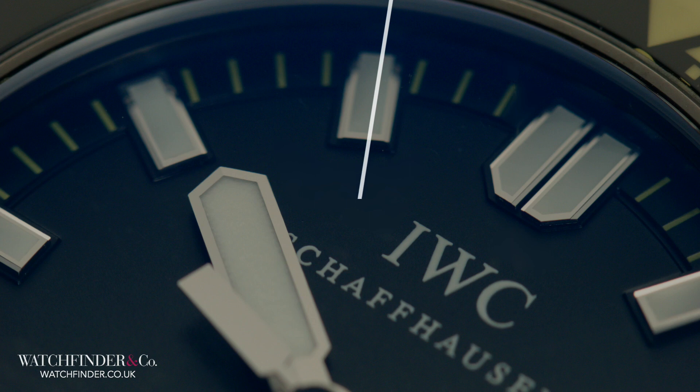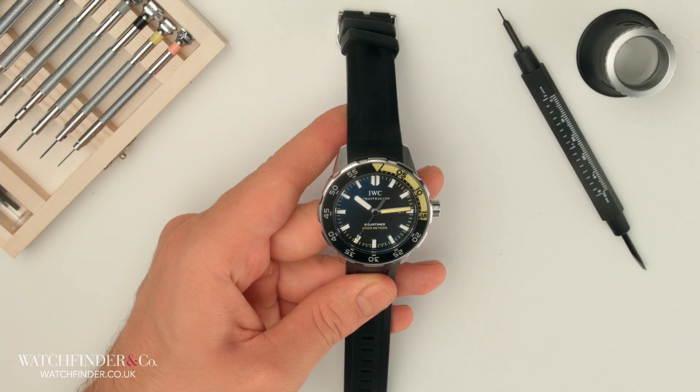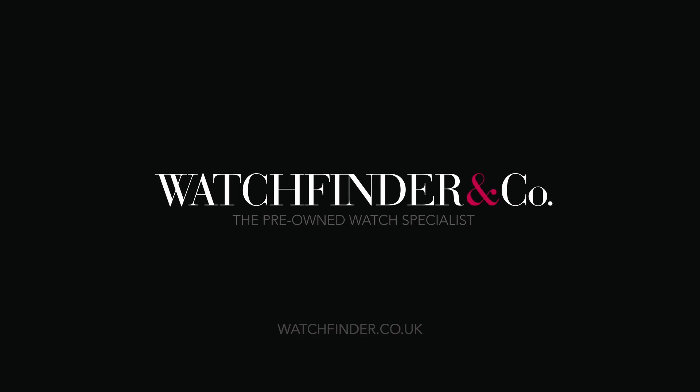In the Northern Hemisphere, this line will point due north in the direction of the dial's centre. In the Southern Hemisphere, the reverse is true. Discover more exceptional watches at watchfinder.co.uk.